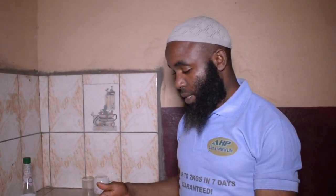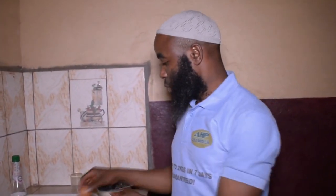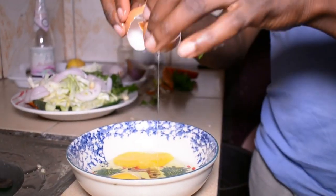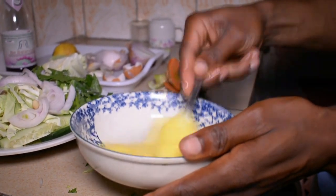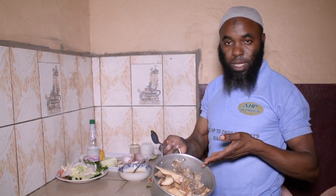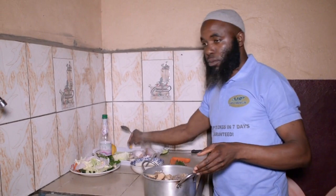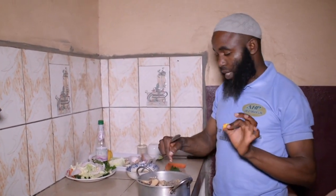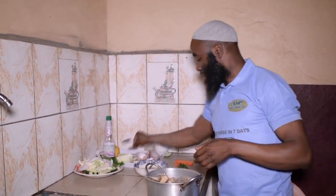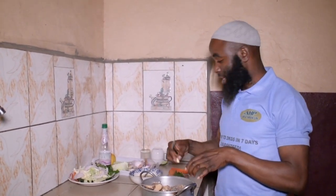So now I've cut all the things that I showed you and put them together — this is the quantity that I'll be using. What I'll have to do is beat the eggs in a bowl. This is the bone broth: these are bones that I bought and boiled. While boiling these bones, I put in a cube of Maggi, black pepper, and also some garlic.